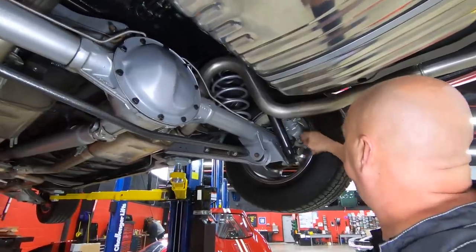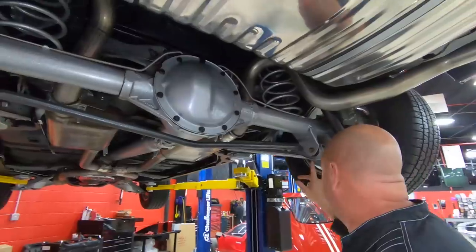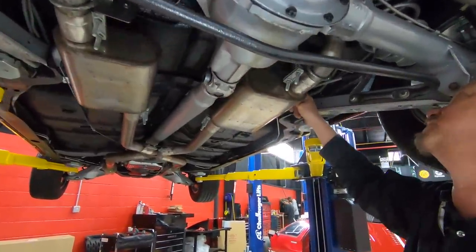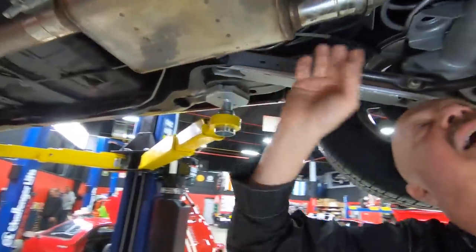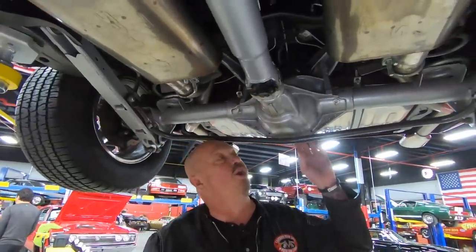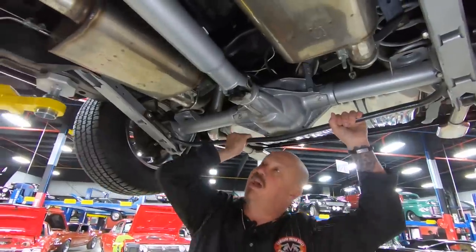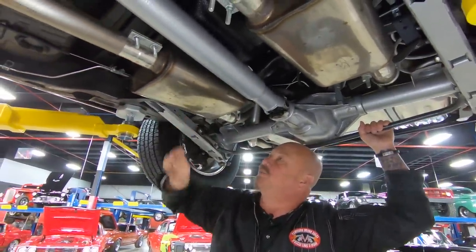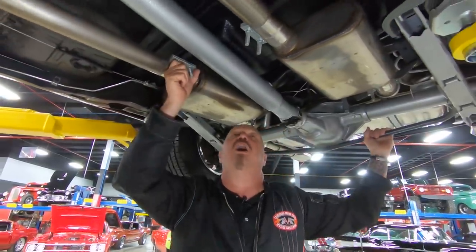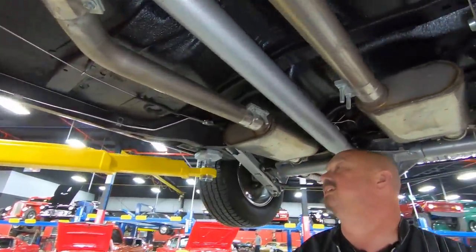We've got disc brakes in the back. We've got drilled rotors. Looks like new bushings on the lower control arms. We've got reinforced lower control arms. We've got the extra braces here that the SS models had. We've got new bushings on the upper control arms. 256 gear in here. It is an open rear end, and it is a tin bowl. We do have a sway bar. We've got pipes and mufflers here — these are definitely stainless steel. They've used all band clamps here, so if you ever need to take the exhaust system apart, it's real easy to do.